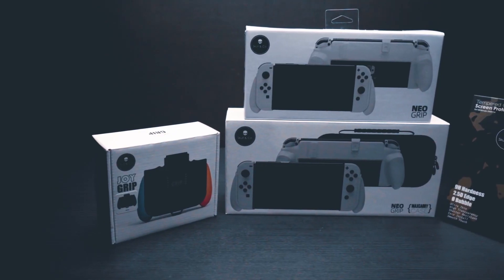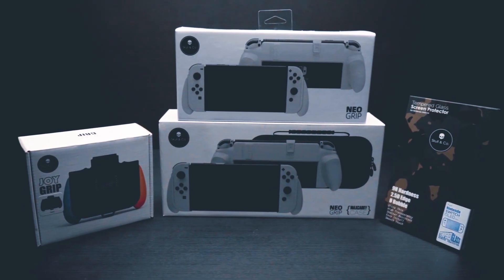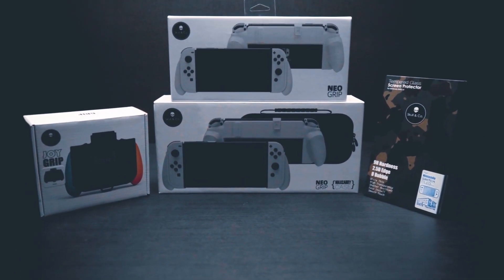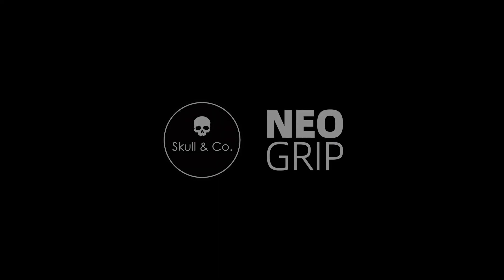A range of Switch OLED accessories is available on our online store, including a screen protector, D-pad, and Joy Grip. We thank you for your continued support, and special thanks to those who pre-ordered the Neo Grip. Thank you for watching — until next time.